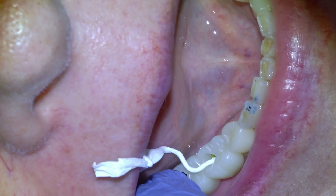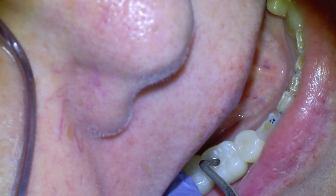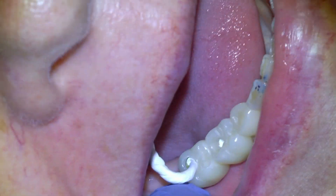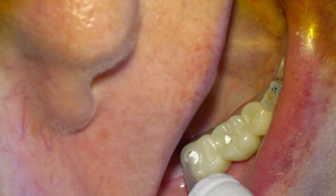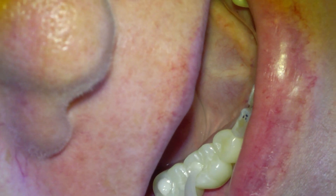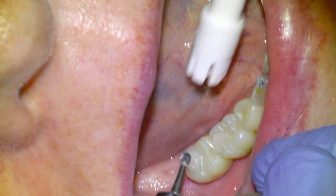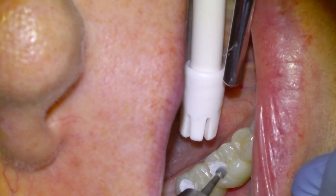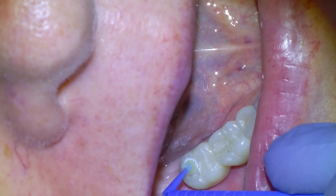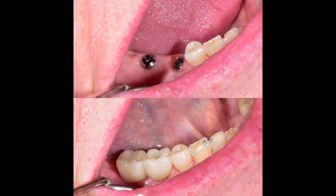Once the bridge is fully installed and we're happy with the contacts and the bite, we plug up the screw channels by first packing in some teflon tape over the screw head with a little plugger, then back-filling the rest of the screw channel with a restorative dental material. We overfill the screw channels, pack down the material, cut away the excess so it's flush with the screw channel, and apply a varnish agent so the filling material feels smooth to the tongue. And that is how we manufacture and install a dental implant bridge.